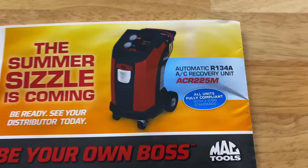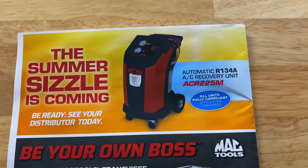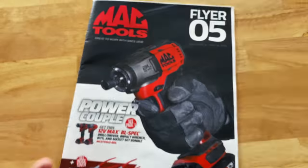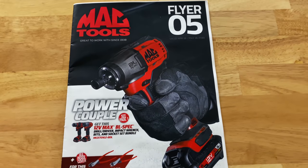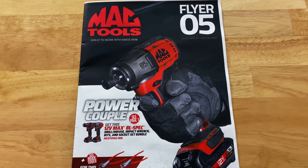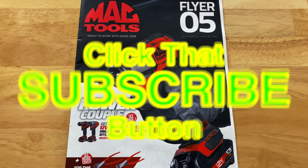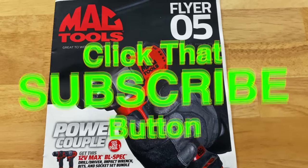On the back page they talk about the R134A AC recovery unit. There's your part number — no price on it, you'll have to talk to your Mac tool dealer. Want to become a Mac tools guy? MacTools.com/franchise. That's it guys — that is flyer number five. Hopefully you enjoyed it. If you don't have a Mac guy, use the part numbers in red. If you do, just text him and say hey, I want this deal I seen on the flyer video. Like always, thanks for watching. Discount codes are down in the video description. If you're not subscribed, click that button — it's free. You guys have a great week, catch you next time.